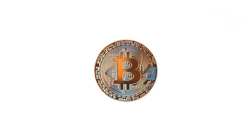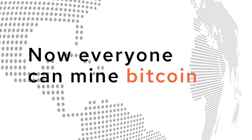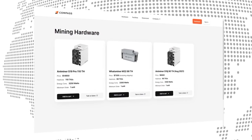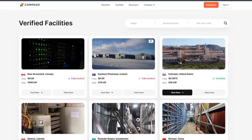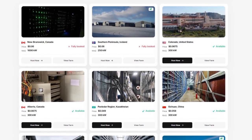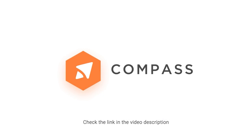If you've ever wanted to mine Bitcoin, head to minewithcompass.com and learn how they're making it possible for everyone to mine Bitcoin. They sell Bitcoin miners and will connect you with co-location facilities, enabling you to host your Bitcoin miners with some of the best Bitcoin mining farms in the world. Click the link below to learn how you can start mining with Compass today.